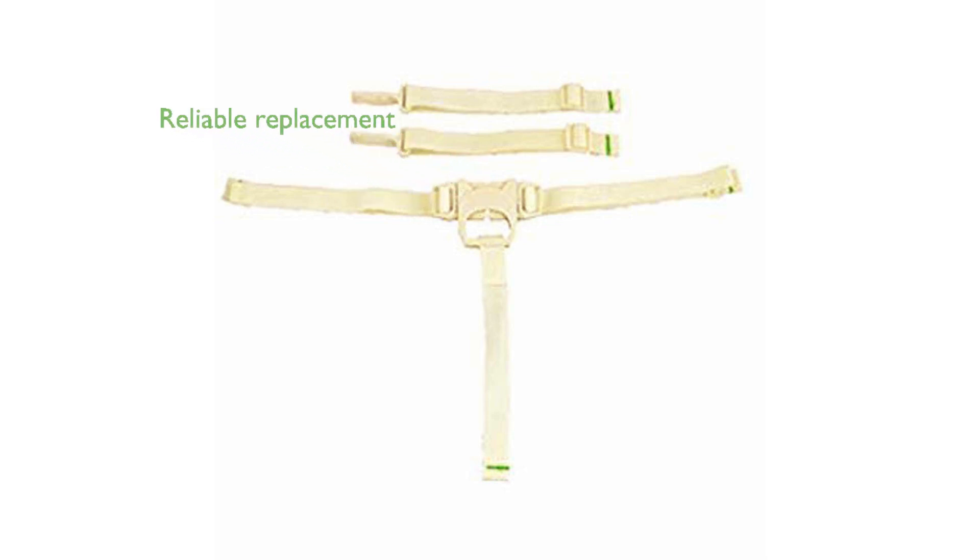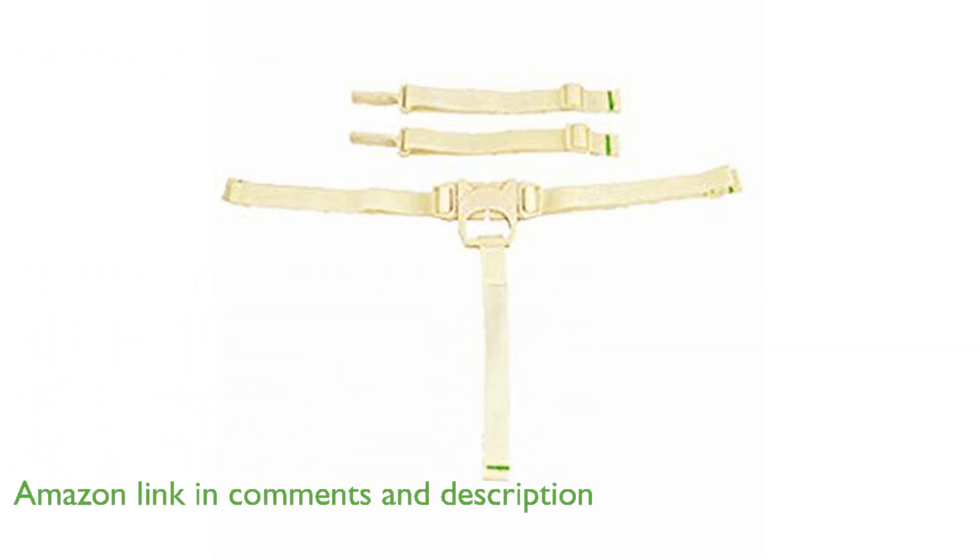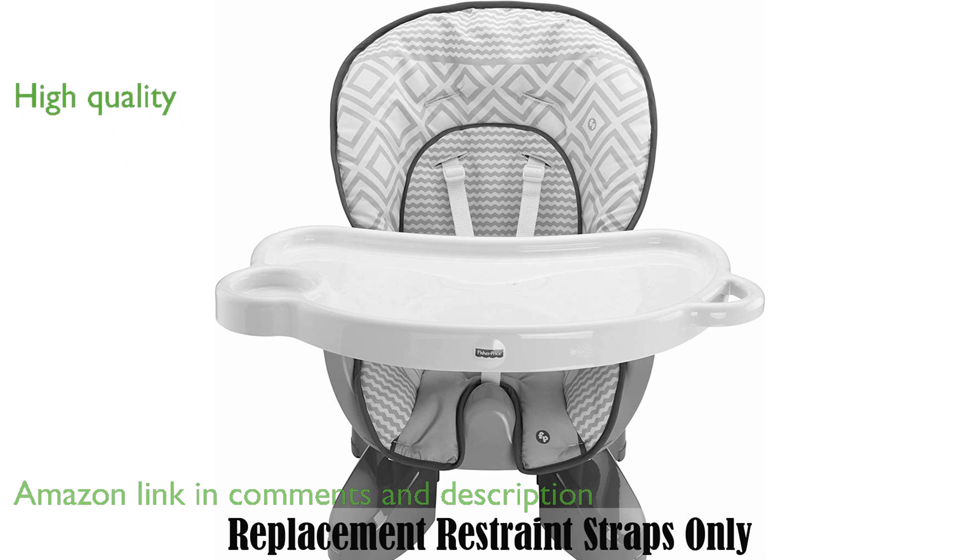The Fisher-Price Space Saver High Chair Replacement Straps in Cream, BJ-X68, are a perfect solution for parents needing a reliable replacement for their high chair. Designed to fit the Fisher-Price Space Saver High Chair, these straps offer the same high quality and security as the original ones.